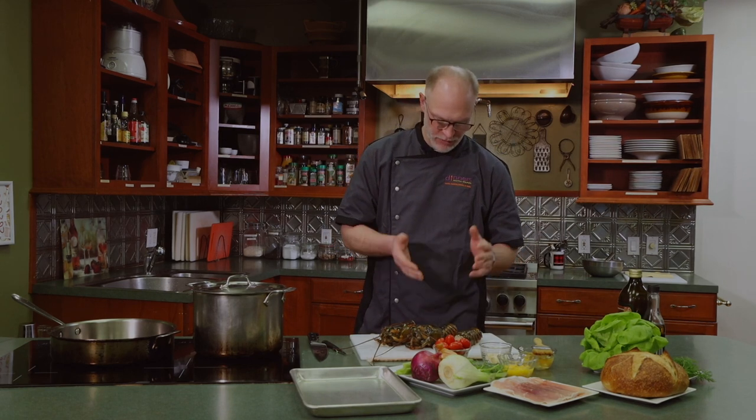We're going to use all the claw meat and the arm meat in the dill aioli salad — kind of like a lobster roll but with a twist. Then we're going to make lobster wellingtons with the two tails. Think of it as an appetizer and an entrée of lobster. When we come back the tails and heads will be in the broth and we can get the meat out of the claws and tails.